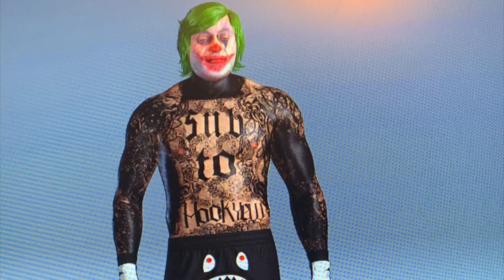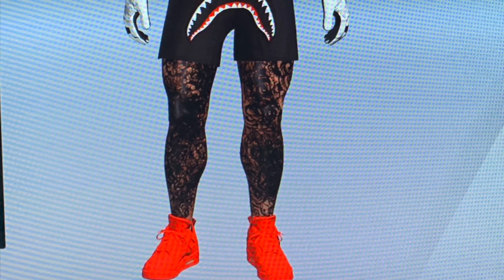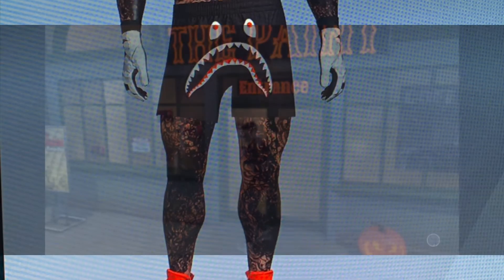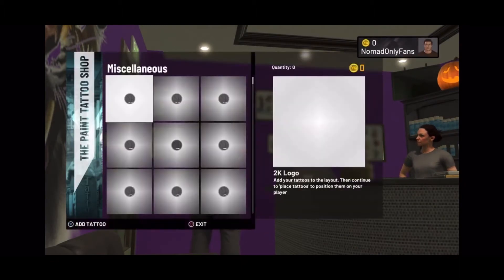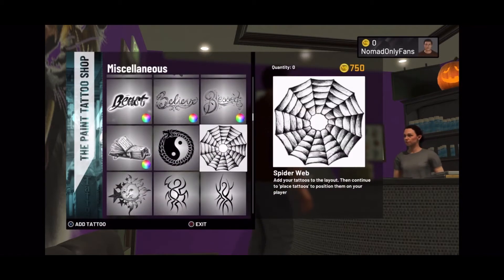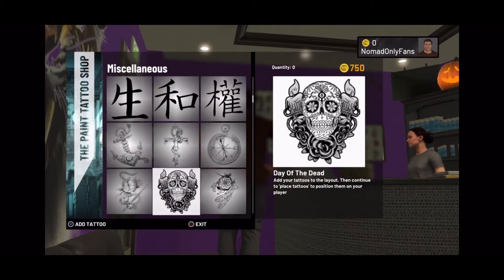All right, it's your boy Hook coming back with another video. As you can see, it's a tattoo tutorial — the best tattoo right here. I'm gonna show you how to make them, the best way. I'm recording this video because my subscribers want to know what tattoos I use, so I'm gonna show you.